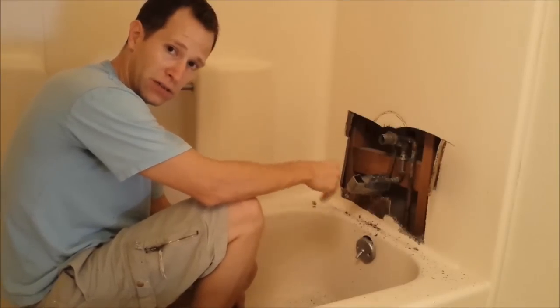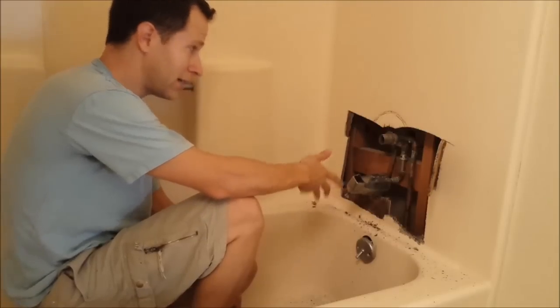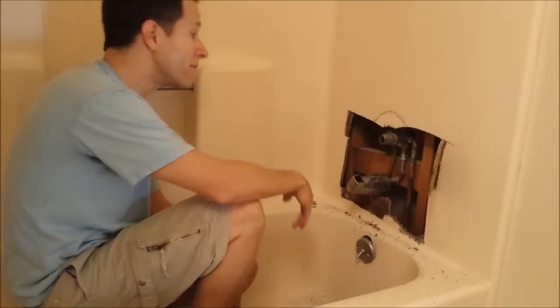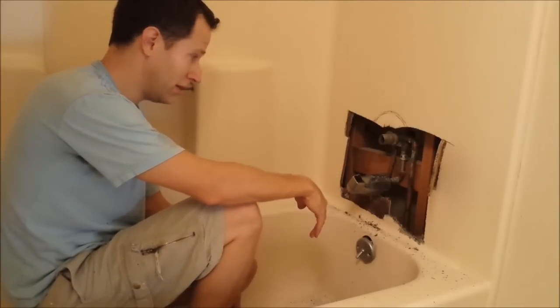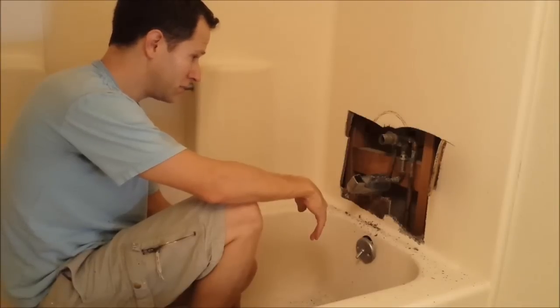SharkBite allows you to integrate your copper plumbing in with PVC. It's just a push-on fitting so there's no welding or anything like that. I can replace this entire plumbing for about less than 20 bucks and I can do all the labor in less than half an hour. So it's pretty easy.